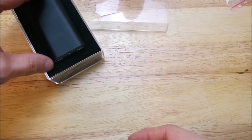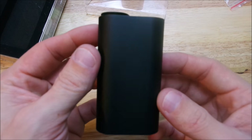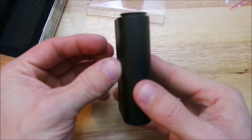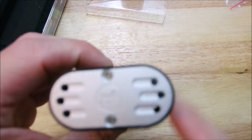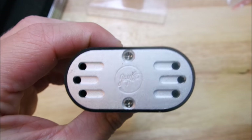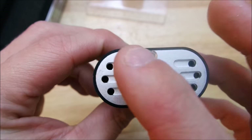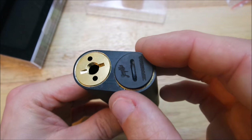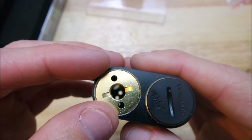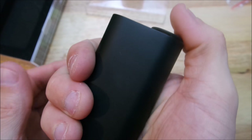Let me slide this little booger out for you — check this little thing out. Ain't it so cute? Here's the bottom of it — got JBO's little sign here and six ventilation holes. It's a little hybrid. Check out that button — that's a nice little button.